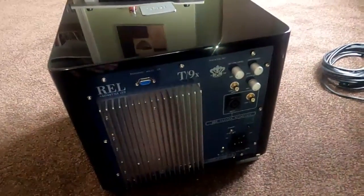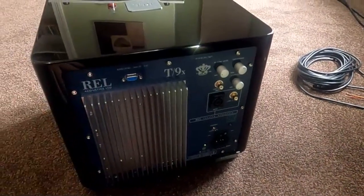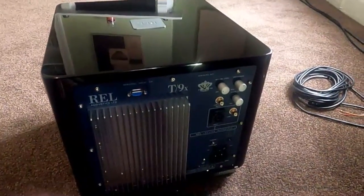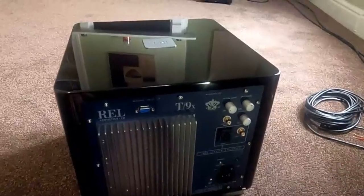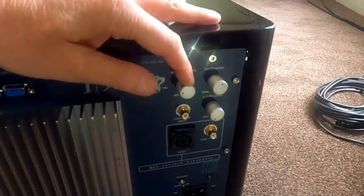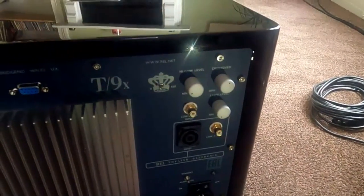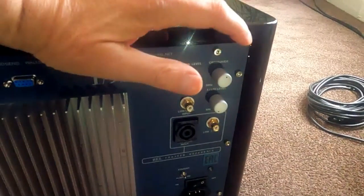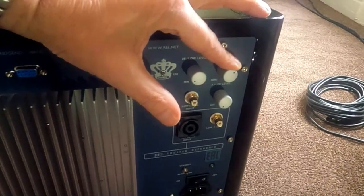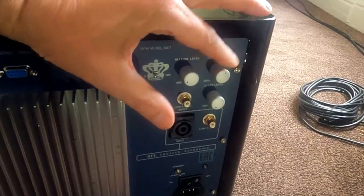Okay, so this is the rear panel of the REL T9X — this is just new in actually. I'm not going to go into massive detail about this, I'm just going to cover the areas that relate to stereo. We've got two controls here: high level — basically a volume control — and then we've got a crossover control.